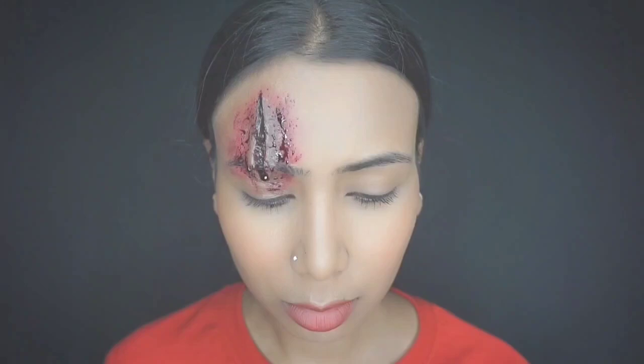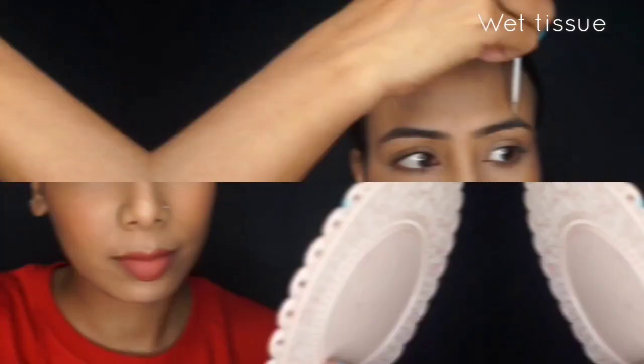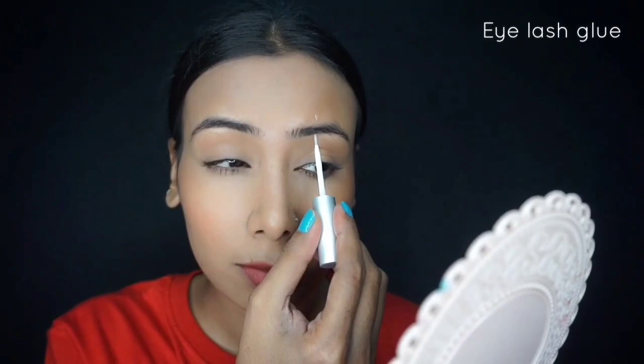First, with a wet tissue, I have to clean the wand so that I can remove the lash glue. I'll reshape the wand using glue and wax, then let it dry thoroughly before moving on.